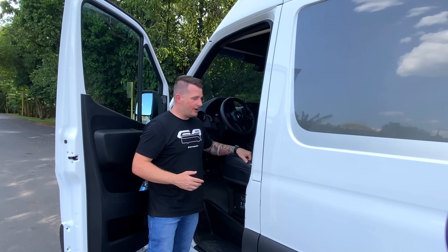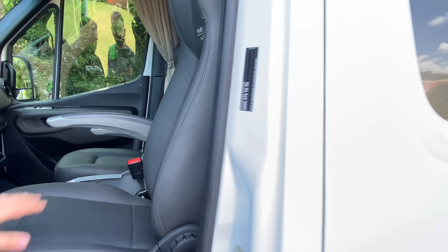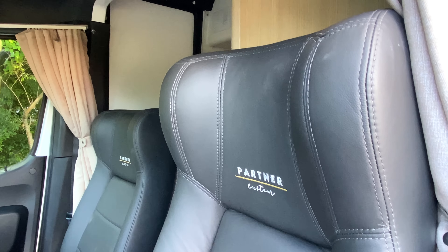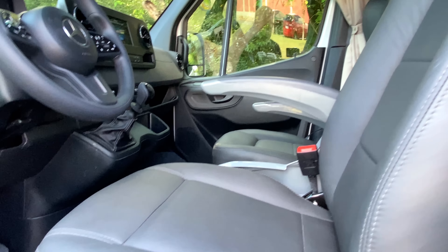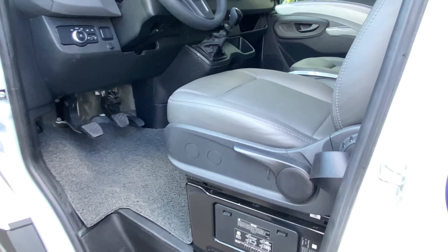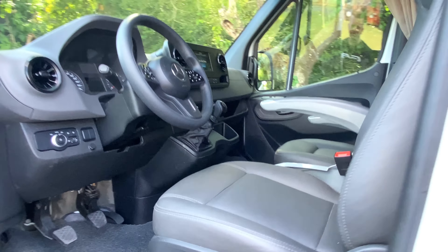Os bancos de couro são giratórios. Depois faremos um vídeo interno mostrando o painel, mas por agora mostramos o acesso e como fica o banco original com nova capa e nova modelagem. Couro de excelente qualidade, fabricado em uma fábrica de excelência no Paraná. Temos também um tapete pega-pó padrão de instalação nas cabines. Embaixo do banco, uma chave e faca e fusível de proteção para manter qualidade de instalação e segurança na viagem.